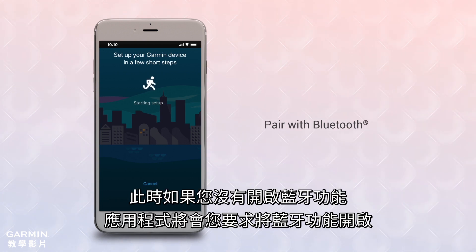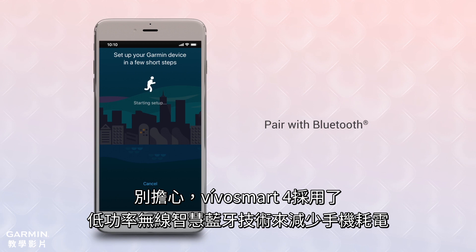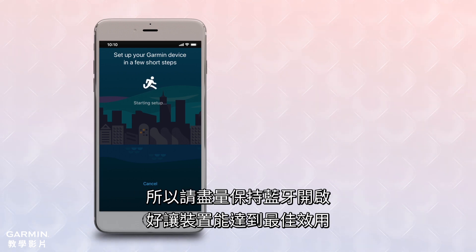If your Bluetooth is off, the app will ask you to turn it on. Don't worry — VivoSmart 4 uses Bluetooth Low Energy, or BLE, so it won't drain your phone's battery. To make best use of the device, keep Bluetooth on full-time.